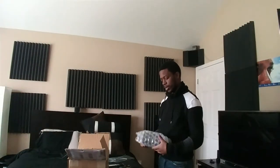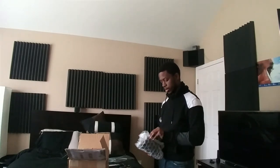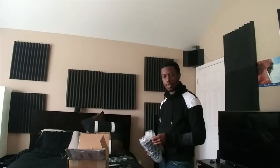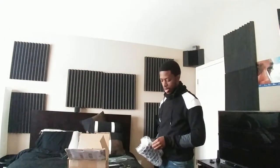I got them on eBay for $67 with shipping included, so I'm happy with them. I just needed something cheap and nice, but I wanted something that had a good name behind it.